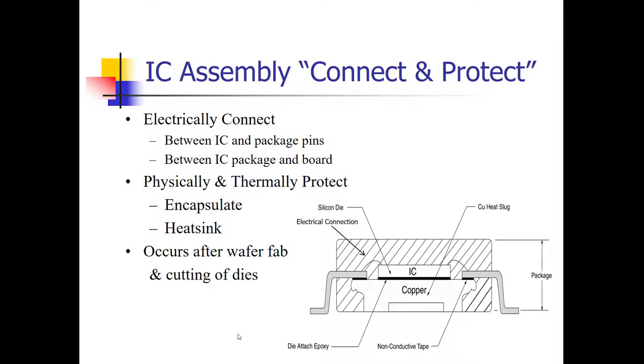This lecture is on IC assembly, which refers to the protection and electrical connection of the IC circuit.